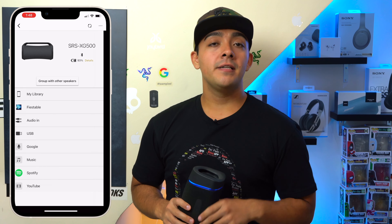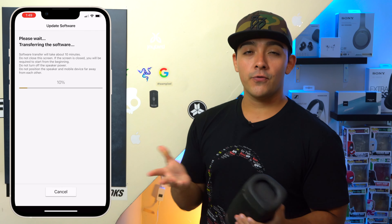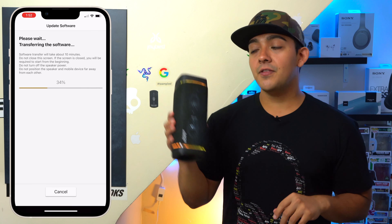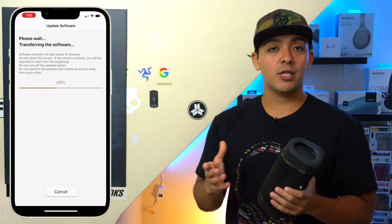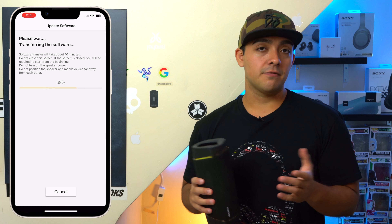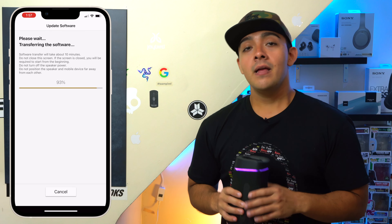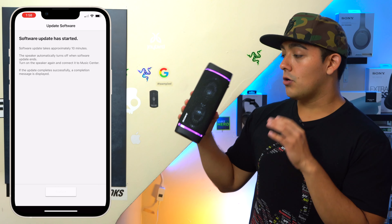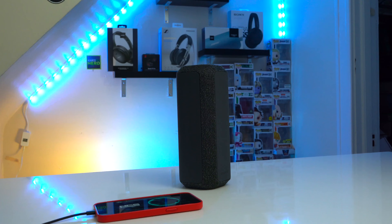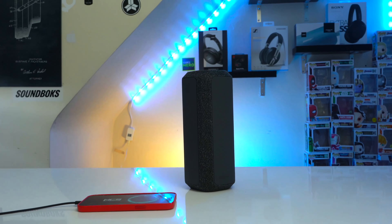First things first, if you have an XG500, XB43, XB33, or XB23, the first thing you want to do is make sure you're running the latest firmware update. If not, these 2021 speakers will not be able to find the 2022 speakers. Updating is fairly easy — just turn them on, connect to your phone, open the Sony Music app, and you'll be prompted to update. This should take about 10 minutes, and after that your 2021 speaker should be ready to pair with your 2022 speaker.